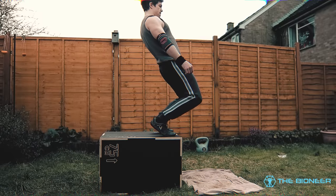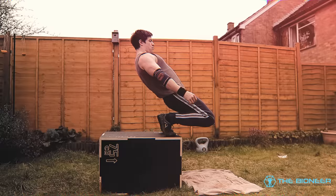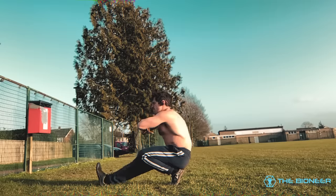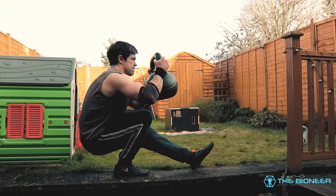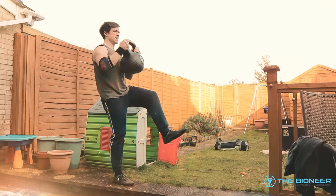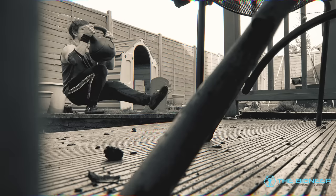Learning how to strengthen your knees should be a priority for anyone interested in functional performance. Powerful legs are key to athleticism and agility. Training the knees can lead to amazing jump height, impressive running speed and powerful kicks. If you've ever had a bad knee — I had one for more than two years — you'll know how it can affect nearly every movement and make you feel about 20 years older.